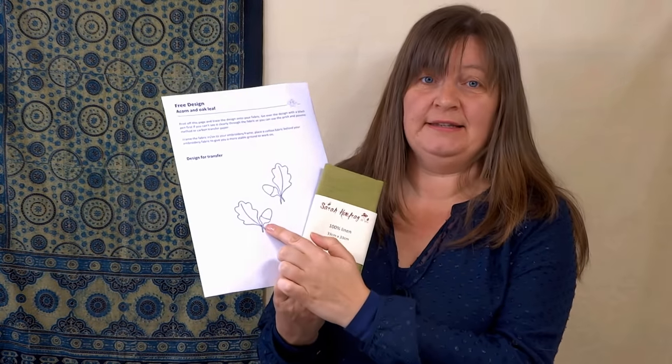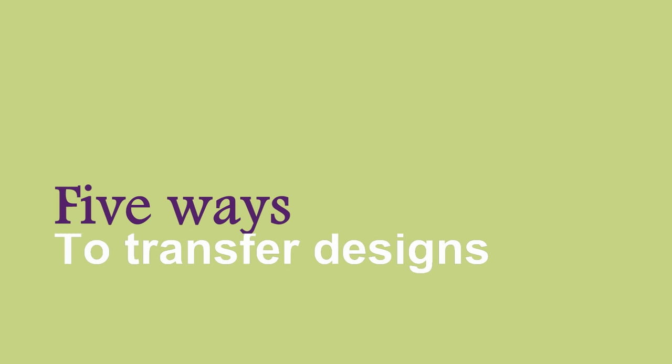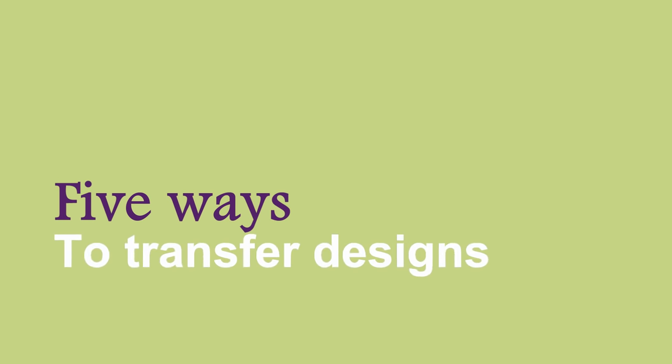In this video I'm going to show you five ways to transfer a design onto a piece of fabric ready for stitching on. Before we get going I just want to mention briefly a few things about transferring your design. One is take the time to do it properly, because if you don't do this stage right it can affect the next stage, so it's worth doing this bit really well. And the second thing is iron your fabric — so many people don't iron their fabric before they stitch on it. So easy to do, will make a massive difference. Iron your fabric first.